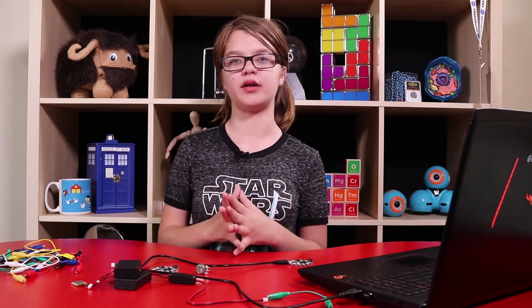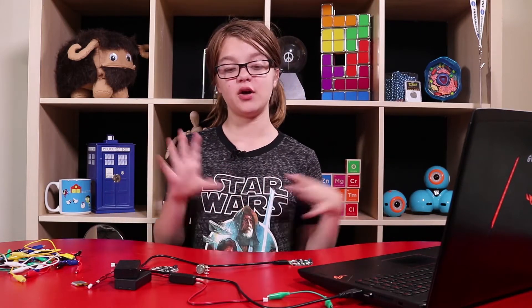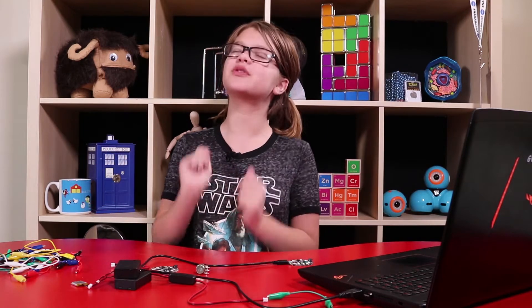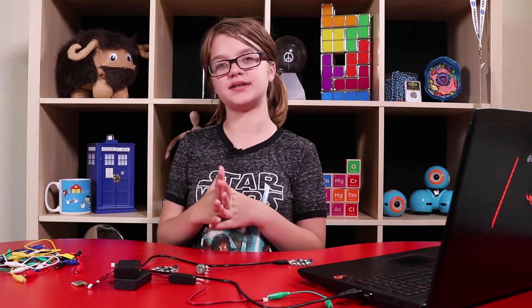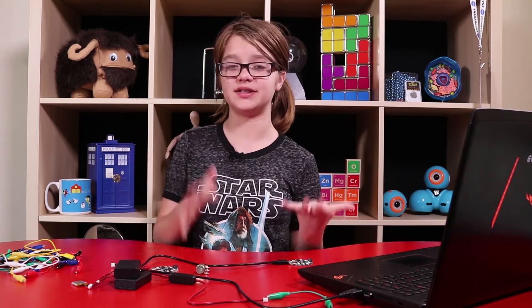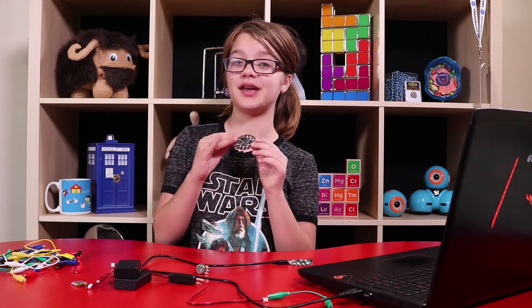Adafruit reached out to us a while ago and asked if we wanted to do a few things together. We obviously said yes after we looked at their stuff and were absolutely blown away by it. They asked us what we wanted and we didn't really know because it all seemed so cool, so we just told them to send us something. They decided to send us the Circuit Playground as well as a lot of the materials needed to build a light paintbrush, which is really cool. That is what I'll be showing you guys today, and I'm sure I'll be showing you guys a lot more stuff in the future.